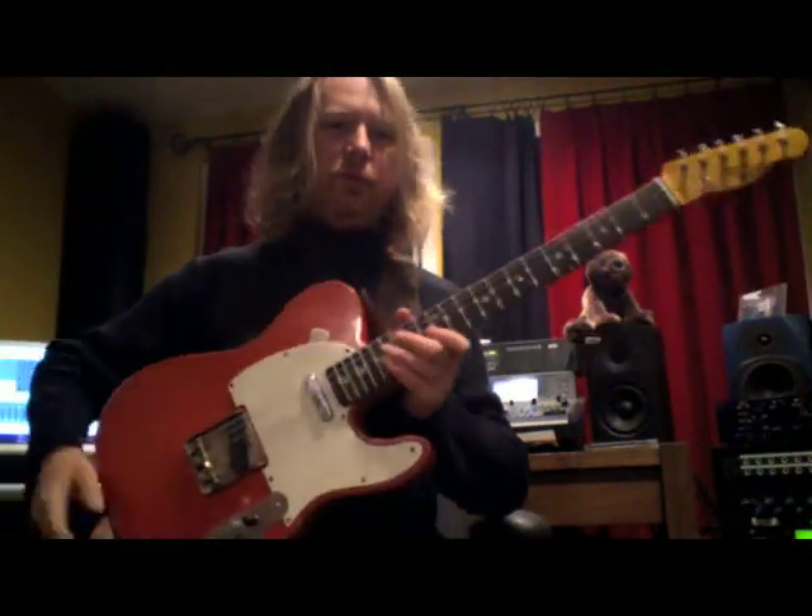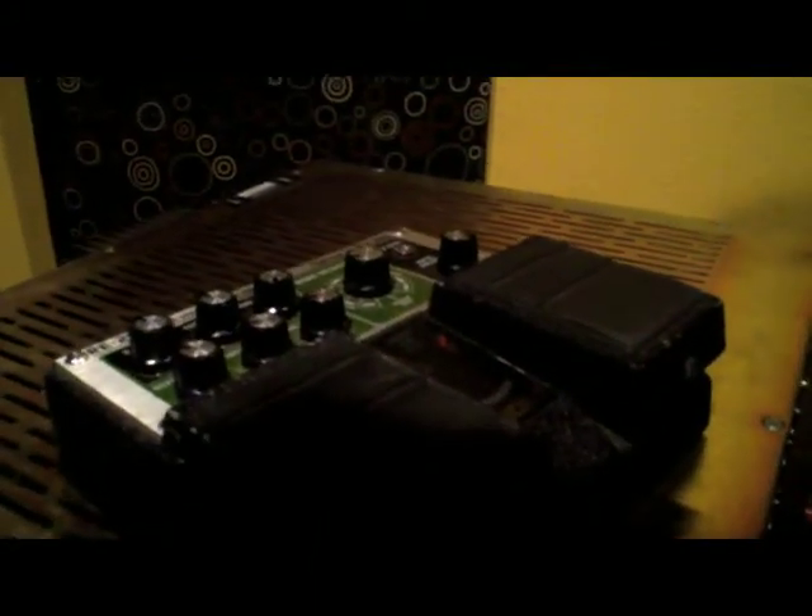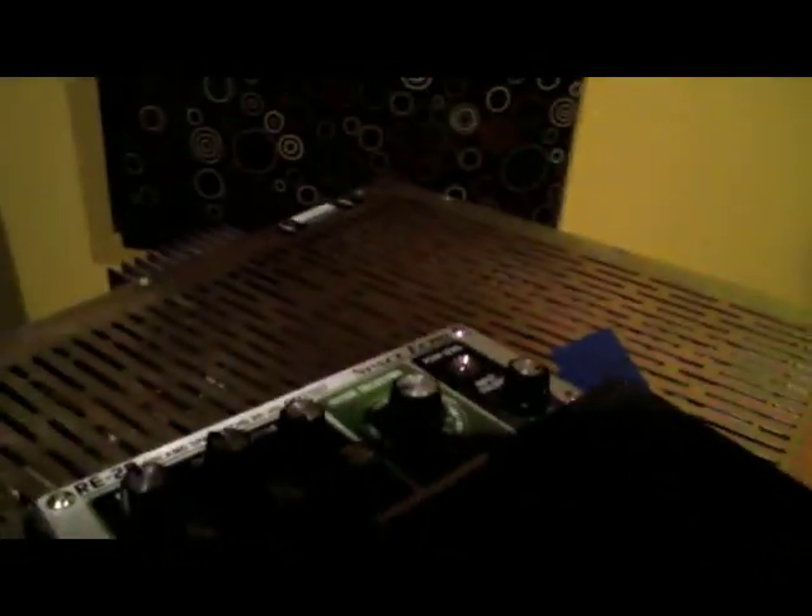I'm going to be playing through a 64 Fender Deluxe with an RE20 dynamic microphone into a Millennia STT-1 tube recording channel, and a digital model of a Roland Space Echo — I think they call this the RE20 as well.